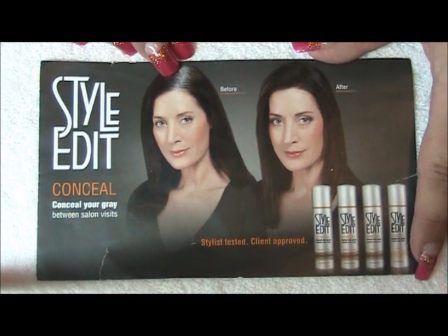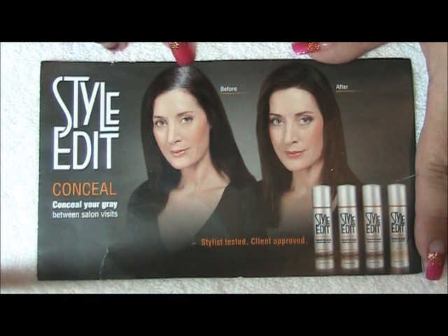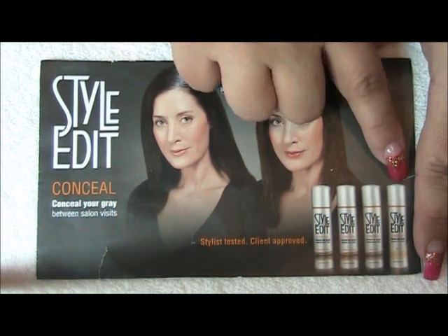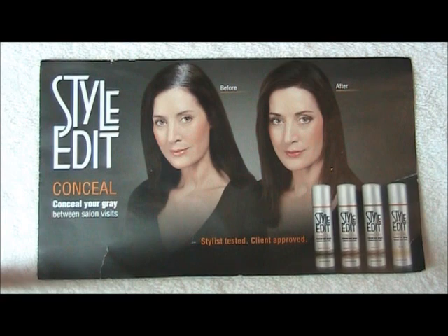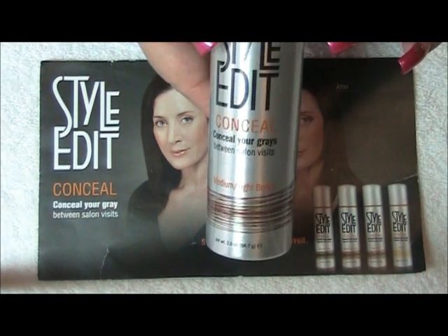What it is, it's a spray that you spray at the root of your hair. It comes in four different colors. As you can see here, the before and the after. This is the bottle.